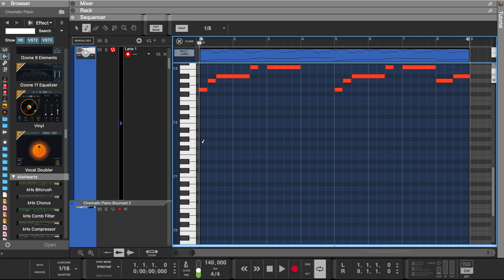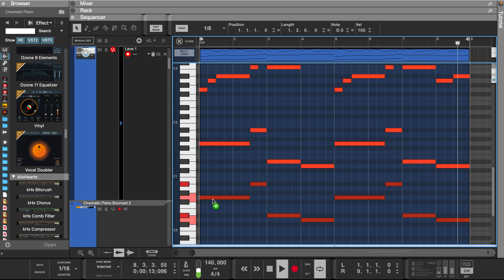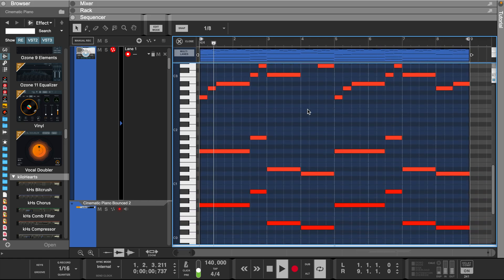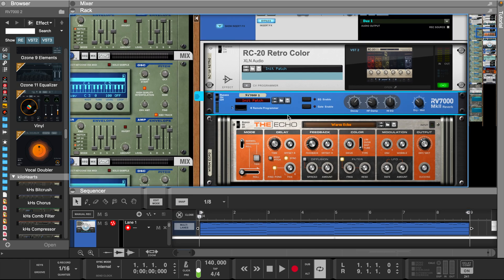From here we can go down to a lower octave and add some bass notes. For the effects I used the RC-20, the RV-7000, and the Echo from the Reason Rack.